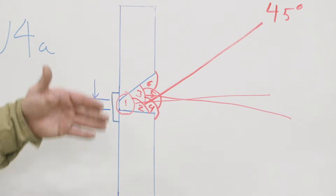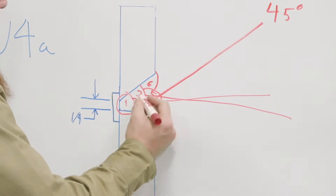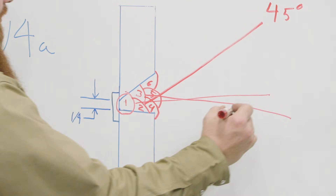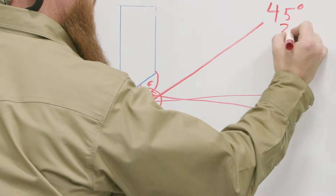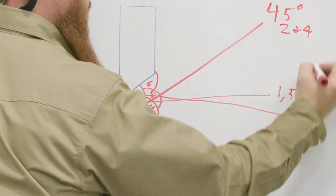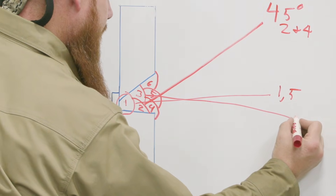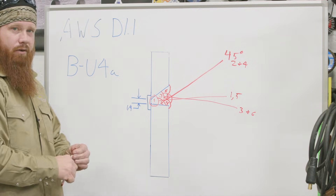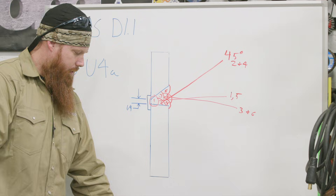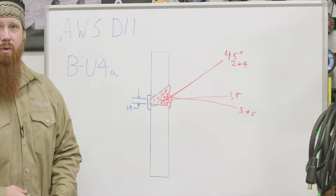The angles are going to be very similar to the first set. Pass one and five will share the same angle, two and four will share another, and three and six will share the last. Let's go ahead over to the stand — we've got everything set up, we'll get our machine dialed in, talk about what the joint looks like, and then start welding it out.